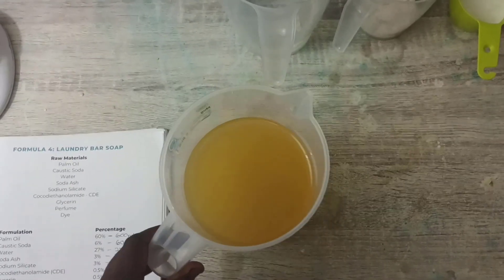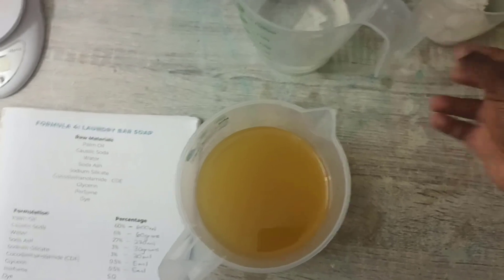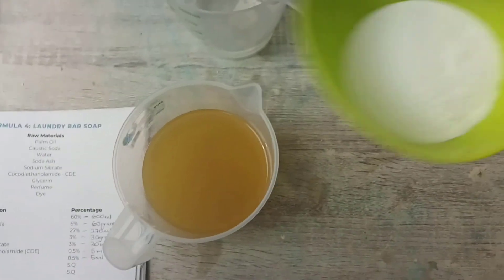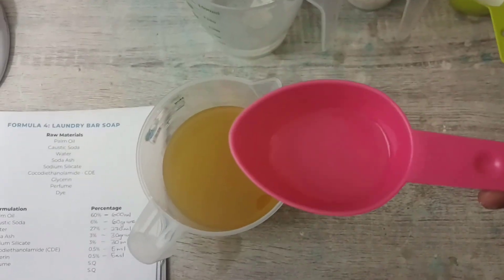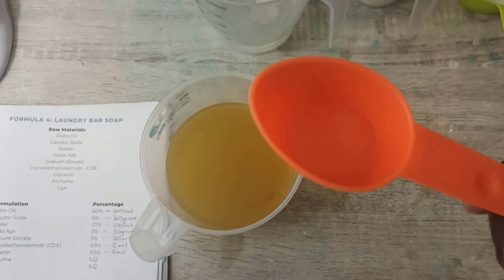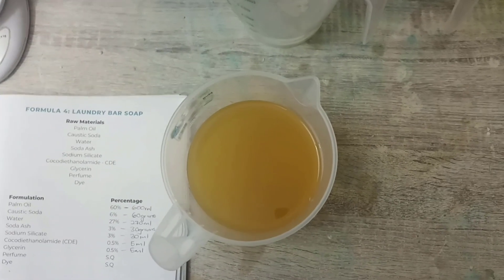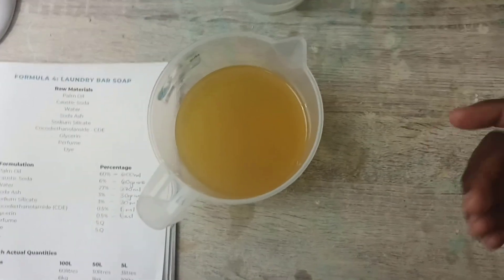So I have the raw materials measured out. This is 600 milliliters of palm oil, 270 milliliters of water, 60 grams of caustic soda, 30 grams of soda ash, 30 milliliters of sodium silicate, 5 milliliters of CDE, 5 milliliters of glycerin. Then this is 10 milliliters of perfume. And I'm not going to be using any dye for this formulation — that's optional as well.